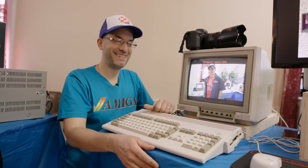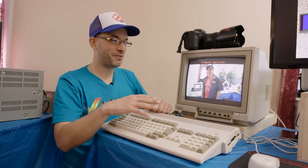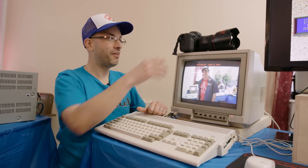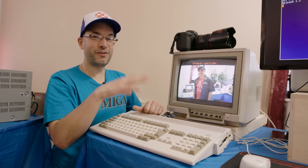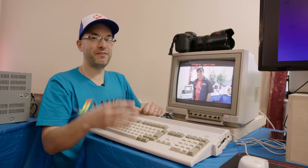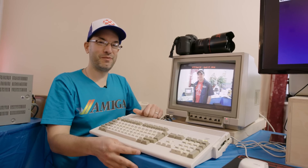I saw a huge throng of people around our booth — what have you got there? This is a popular one: it's the Amiga photo booth. Anyone who comes by our booth can have their picture taken with a modern DSLR camera. I then capture that image with the Amiga and convert it to gorgeous 4096-color HAM mode, and then I email that photo to them so they have a little souvenir to take home from VCF East.